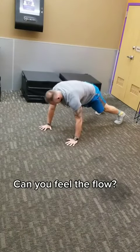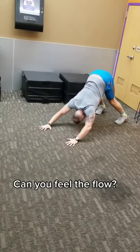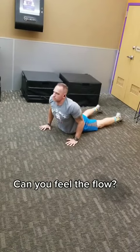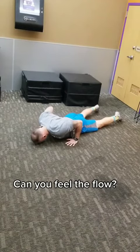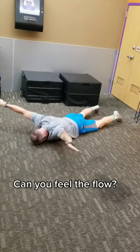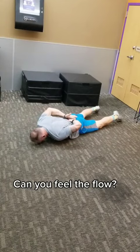Then you're gonna go down into a downward dog and flow through to the upward dog. Once you drop back down, you're gonna lay your hands out and do a flat back. Bring your hands behind the head, rotate around, then switch and put it right behind the low back.